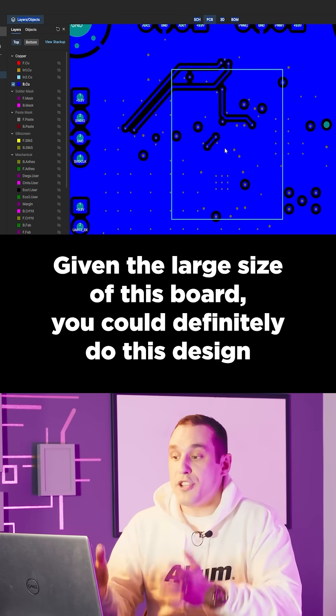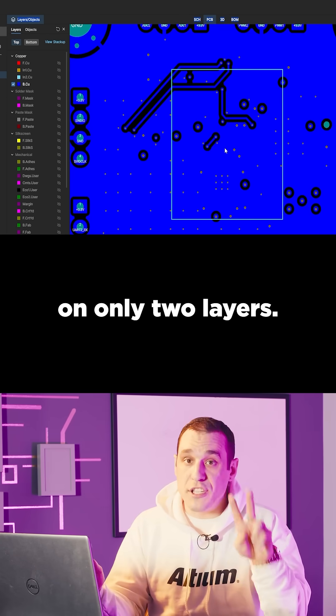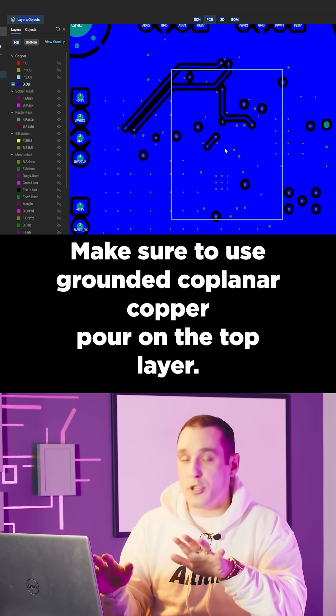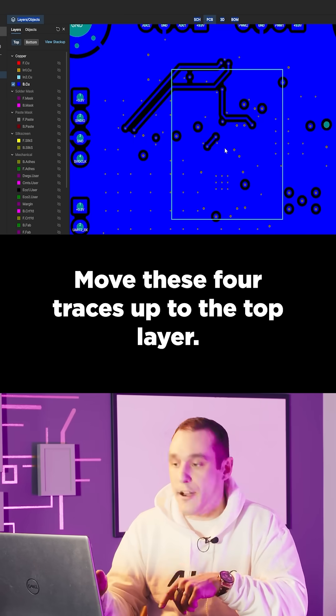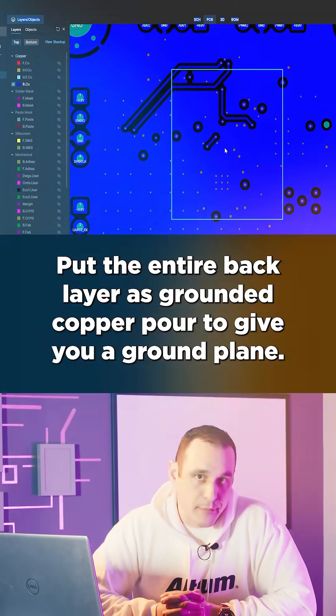Given the large size of this board, you could definitely do this design on only two layers. Make sure to use grounded coplanar copper pour on the top layer, move these four traces up to the top layer, and put the entire back layer as grounded copper pour to give you a ground plane.